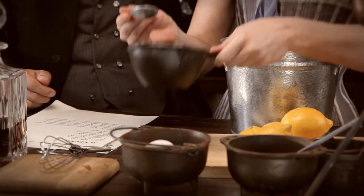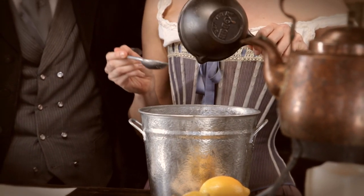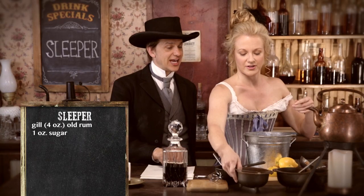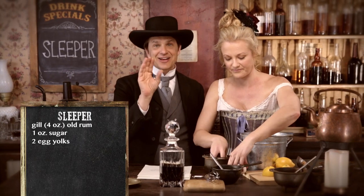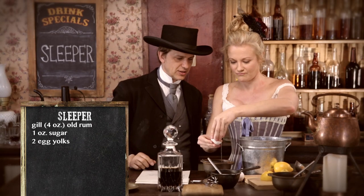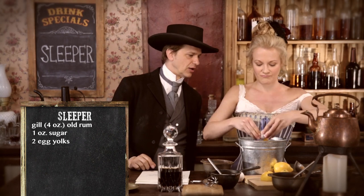An ounce is quite a bit. Yeah, look at that. Don't skimp on the sugar. Then two yolks of eggs — not the whites, but the yolks. That's how they did it in the 1800s. They said no whites; we want to go right for the yellow.